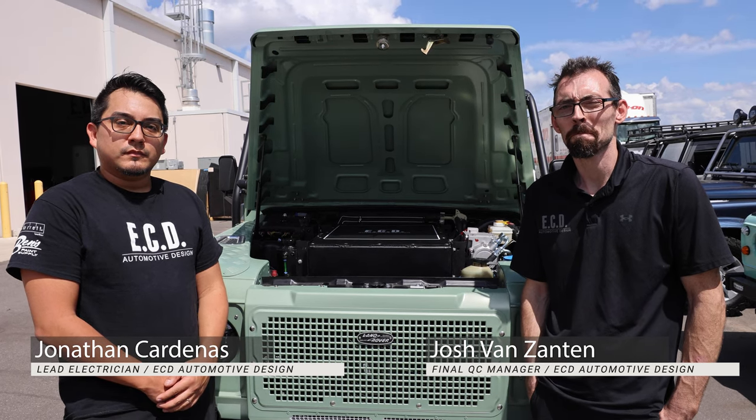Hi, I'm Josh with ECD, part of the warranty and CC department. I'm Jonathan, I'm the lead electrician here at ECD.